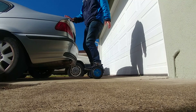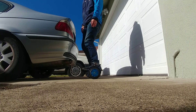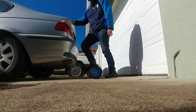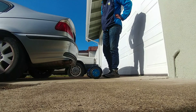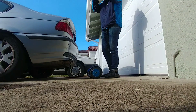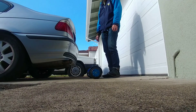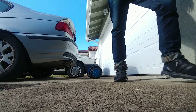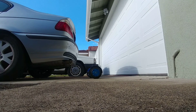That's why you want to have something to balance yourself. Once you get experience you can just step on. For some reason kids don't need that — they just step on and go, and that's what most people think you do. But if you don't know how to ride it, it may be dangerous.